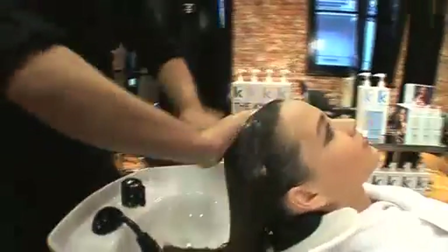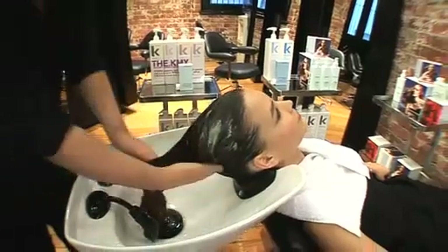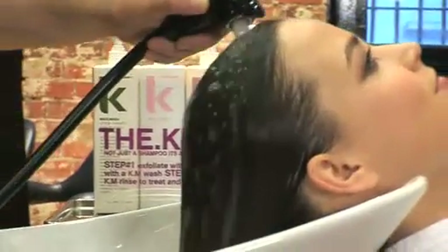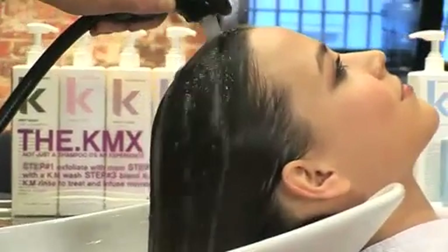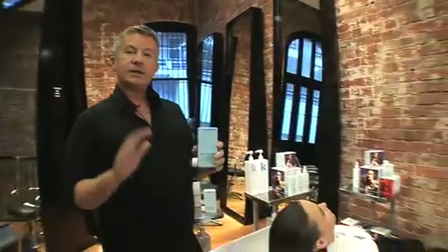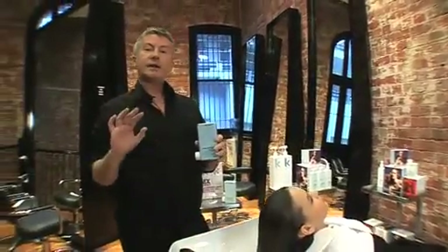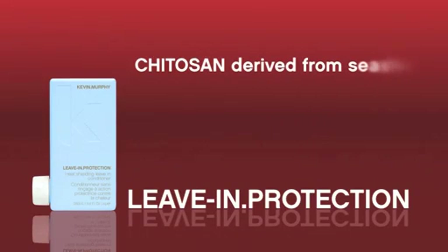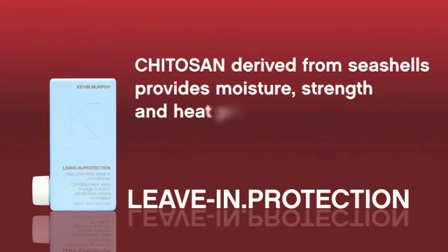Blend the rinses together and massage that all through the hair. Now we're going to use the leave-in protection. The leave-in protection contains a lot of chitosan, which is also a heat protector. It also removes the roughness from the hair and any static that may come into the hair.